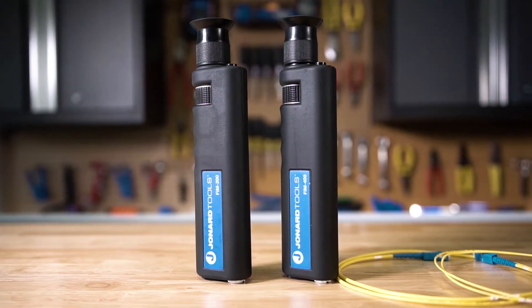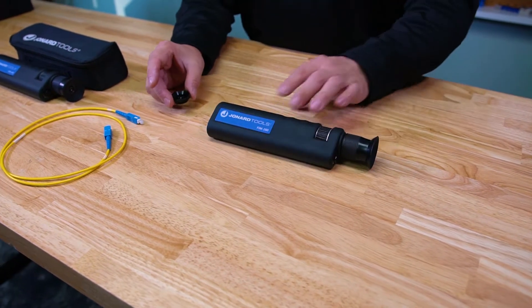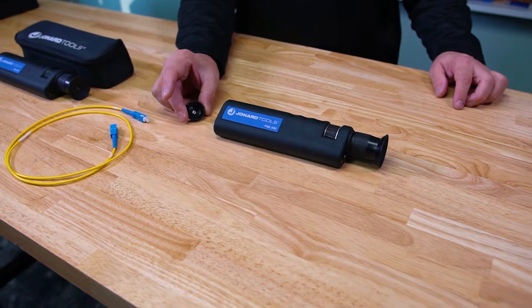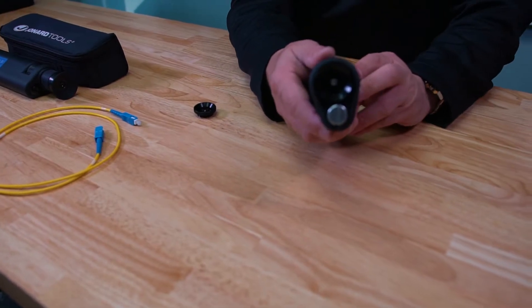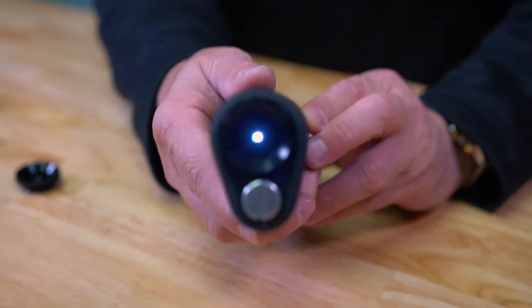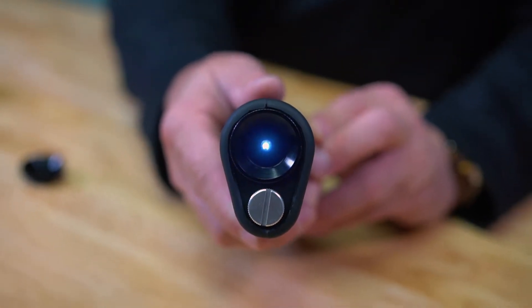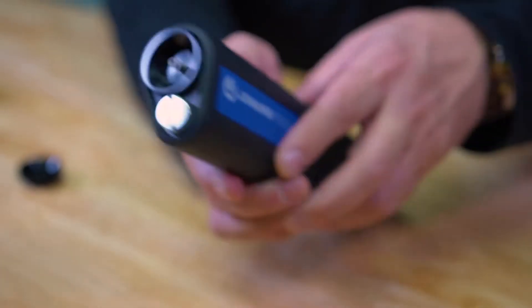These microscopes come with a 2.5 millimeter adapter already installed and an additional 1.25 millimeter adapter to cover most fiber applications. Additionally, these microscopes use an LED light to illuminate the face of the connector and fiber. The advantage of the LED light is that it will last a lifetime and draws very little power, giving you long battery life.